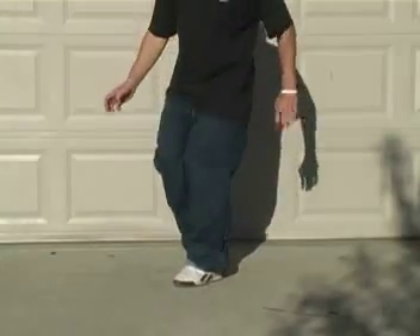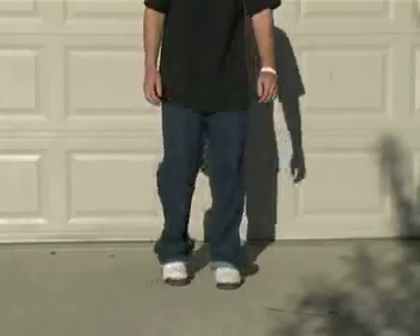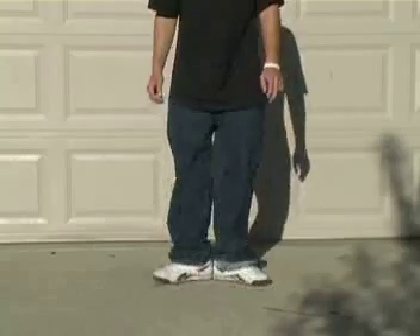Once you have that formation mastered, you want to go into this position, then with the same V you step inward, you want to step it out and move your back foot more to the side. Should be done just like this.